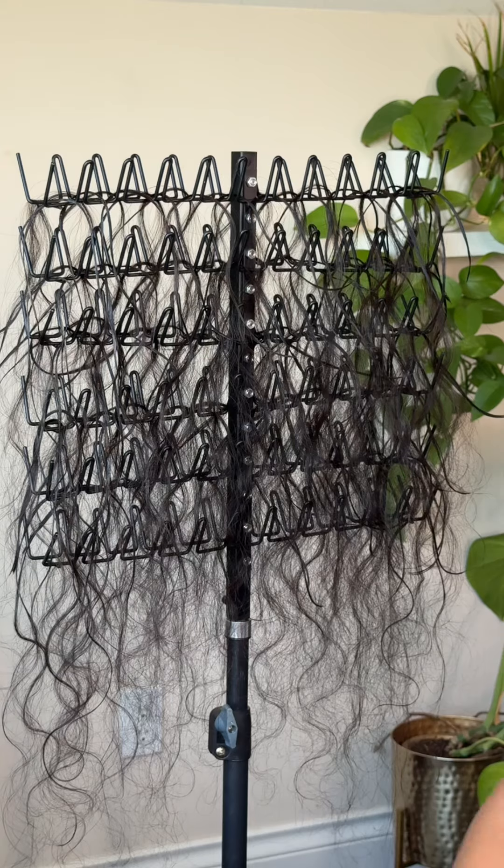I want my hair to stay thick since I'm not using braiding hair. This is the hair I'm using — it's 22 inches body wave. This is my setup, and I'll probably be working on my hair for two days.